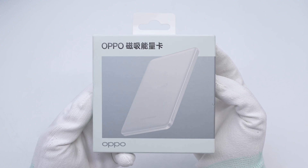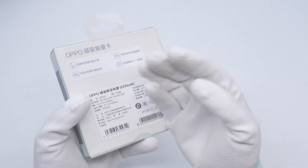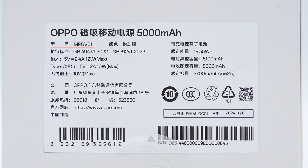Oppo is printed on the upper left and lower left corners of the box. The specs info is pasted on the back. The model is MPBV01. It supports input of 5V 2.4A at 12W, and both the USB-C port and wireless output support a maximum of 10W. The rated energy is 19.35Wh.